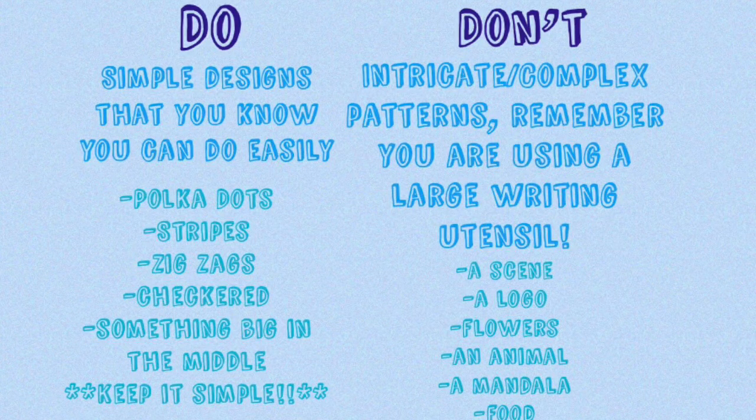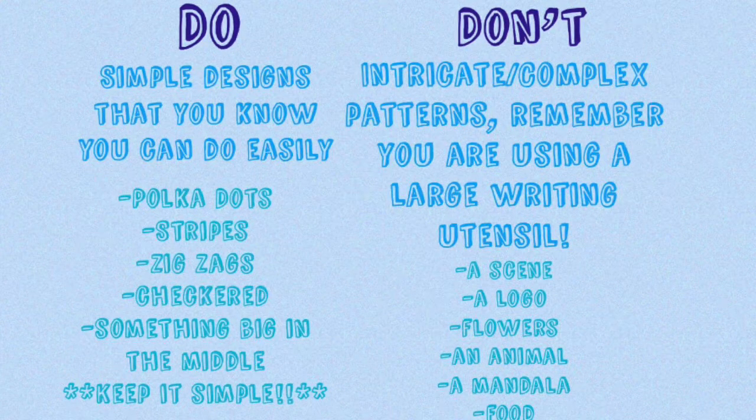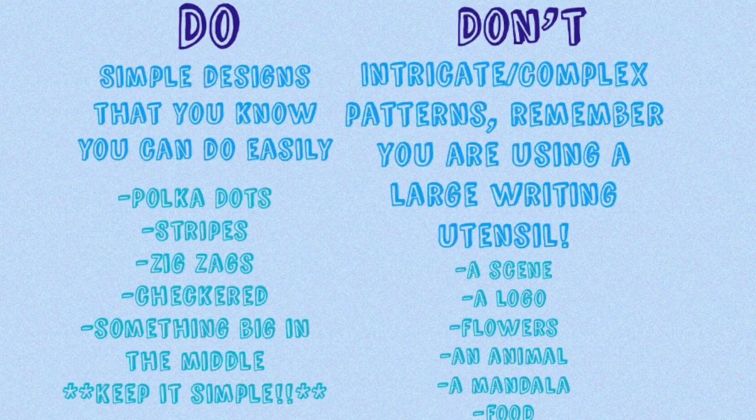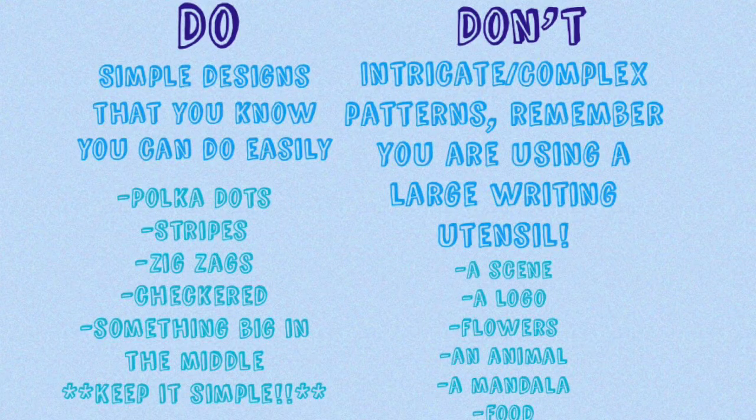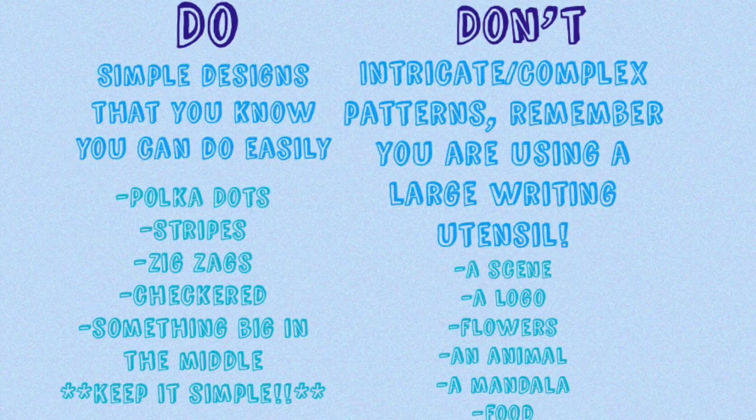On the easier side, which I highly recommend: polka dots, stripes, zigzag, or checkered where you just run horizontal and vertical lines. You can also do something big in the middle — a big heart, a big sun, a big flower — whatever you want. Just remember to keep it simple.